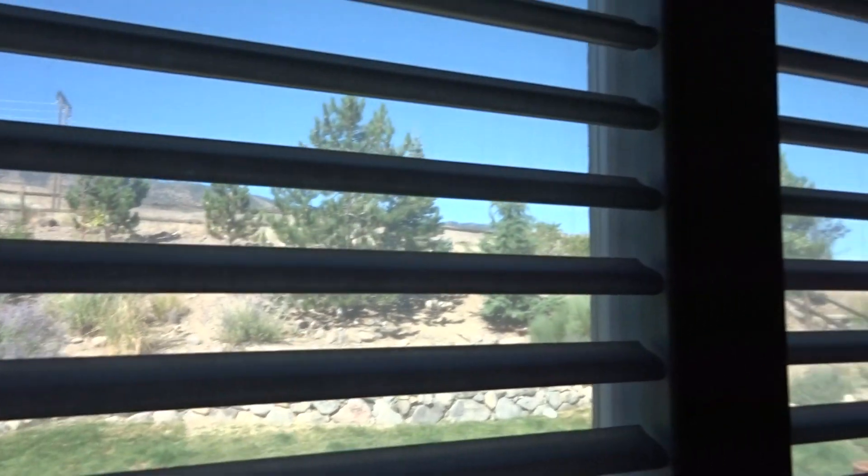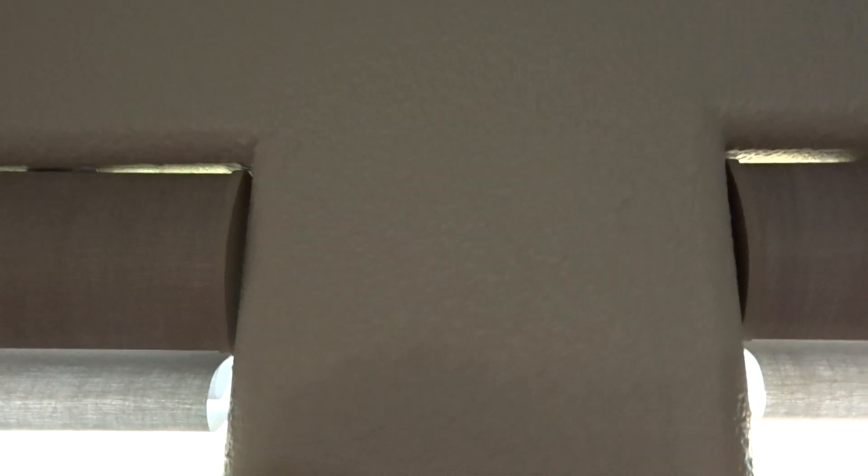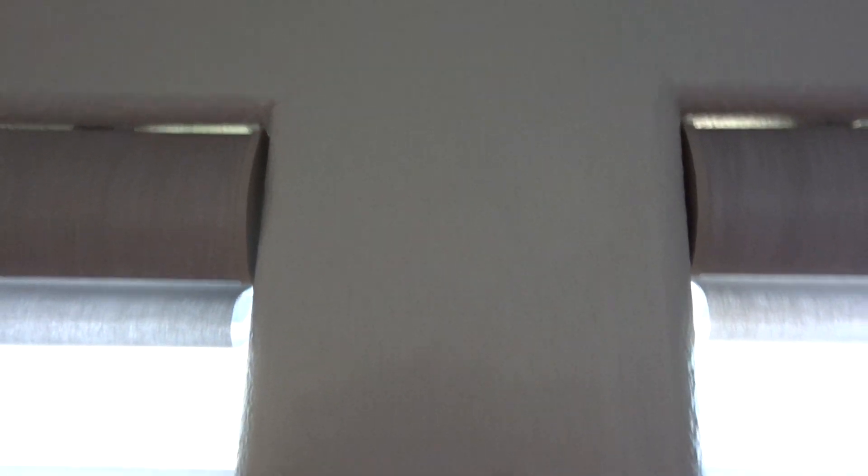Here we have the pirouette shade and these windows are side by side, but if you look carefully you'll notice that the right side is a little higher than the left. When you get down all the way to the bottom, the shade on the right is 3/8 inch taller than the one on the left.